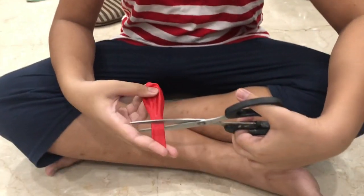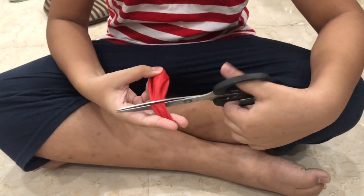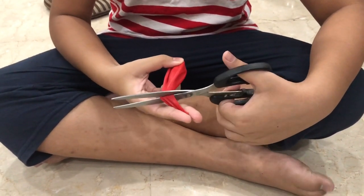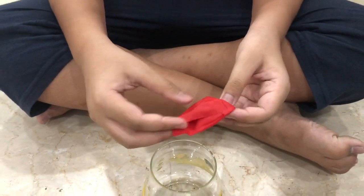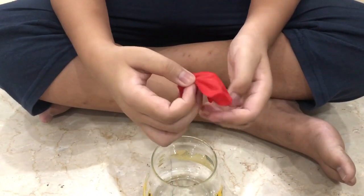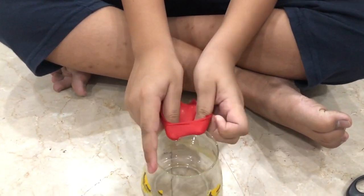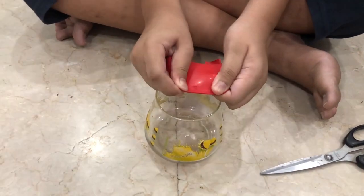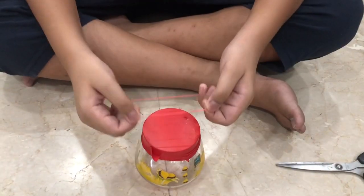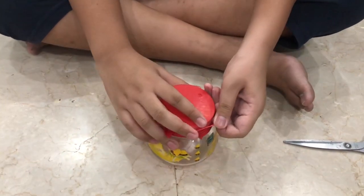We first cut the balloon from its neck as shown here. Before I stretch this balloon over the jar, I have cut one of its sides and I am going to stretch it over this jar. Now I secure the balloon around the neck of this bottle with the help of this rubber band.